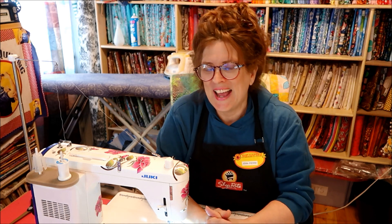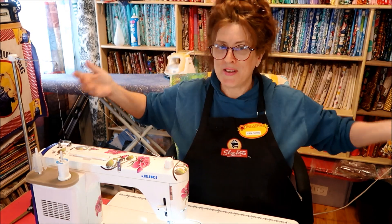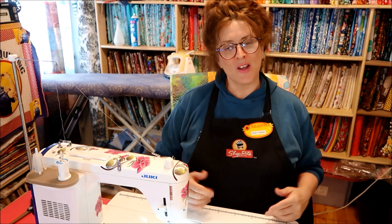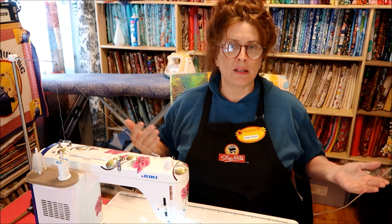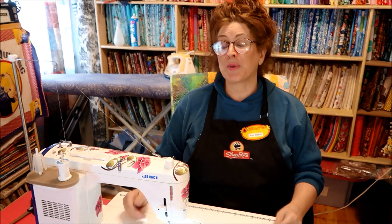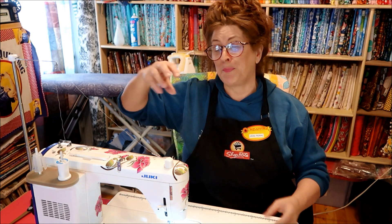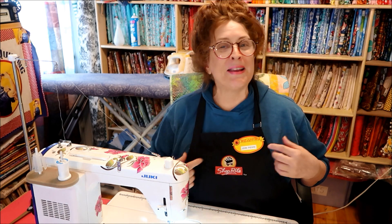Thanks so much everybody. Oh, please excuse my appearance — this is my work mode, right? I found this apron. Jenny Downs always wears an apron, so I'm going to wear one too. My clothes were getting a mess — they really were. I tend to wear a lot of knit stuff, and the threads have ruined a couple of my shirts. I've tried lint rollers and razors, so I thought I'm going to start wearing an apron.